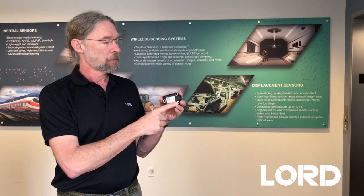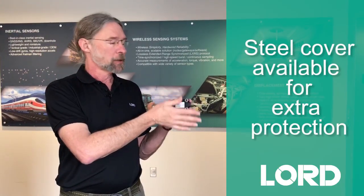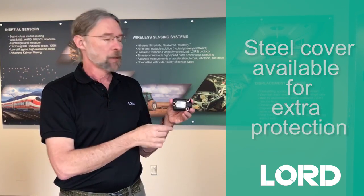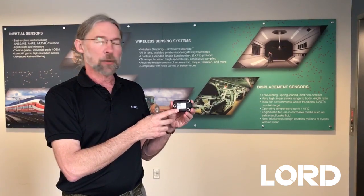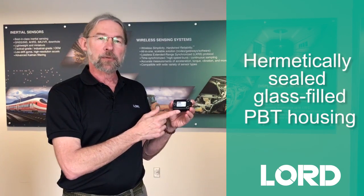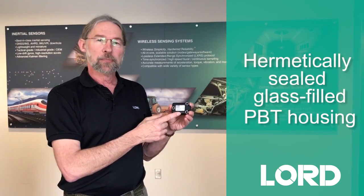We can also put a steel cover directly on top, so we'll have a steel cover available for extra protection in things like construction equipment where it'll be exposed to high impacts. The housing itself is made out of glass-filled PBT, so it's rugged to start with, but if you need extra protection, put a metal cover on.